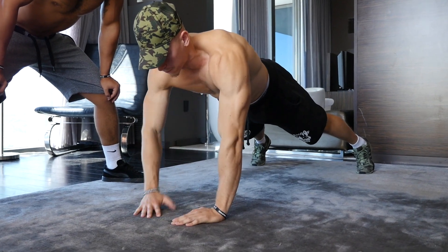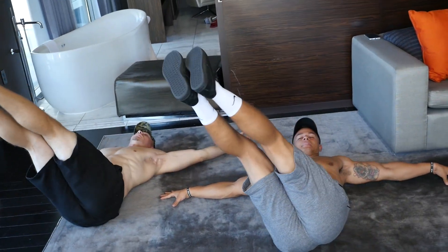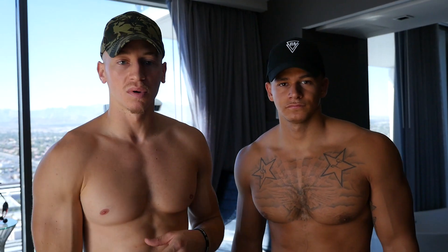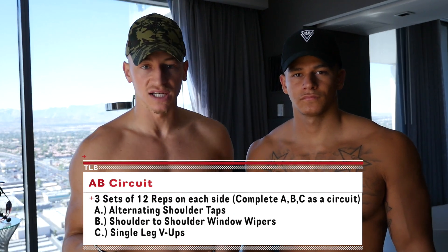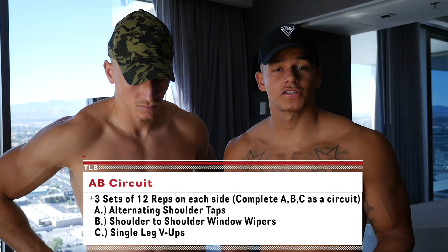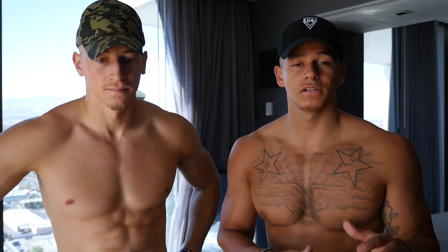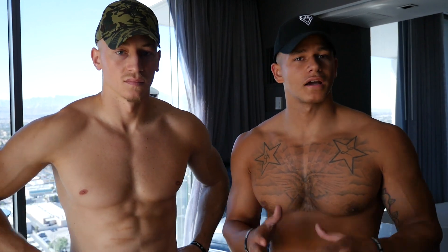A stabilization exercise with the alternating shoulder taps, a rotation exercise with the shoulder to shoulder window wipes, and lastly a flexion exercise with the single leg V-ups. We got three sets of 12 on each side, so essentially it's three sets of 24. During each exercise you want to make sure that you're pushing yourself and taking minimum breaks — you basically want to do it back to back. After your whole set is done, take about a minute break and then get right back to it and finish off your sets.